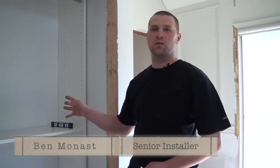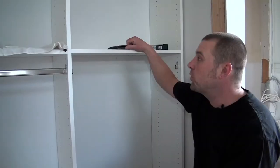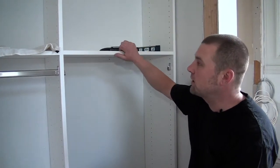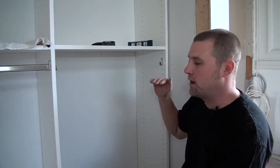My name is Ben Monest. I'm here to show you today how to secure your closet system to the wall using an angle bracket or an L bracket. After you have put your closet system together and you've got all your locking shelves in place, before you put the adjustable shelves in, you want to make sure that the entire unit is going to be level and that the vertical partitions are plumbed.